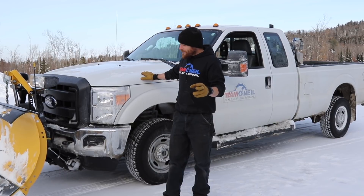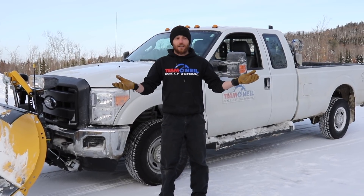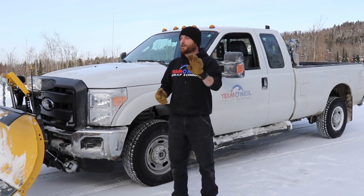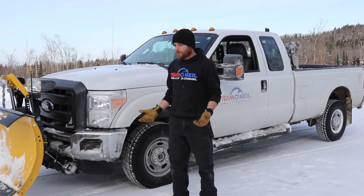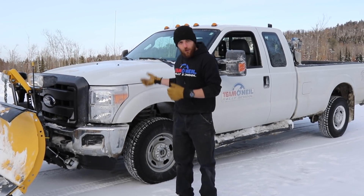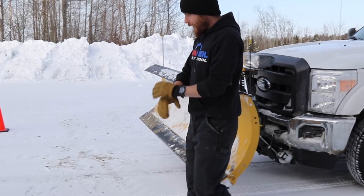First test: two-wheel drive, no ABS. Second test: four-wheel drive, no ABS. And then, just because it's the internet and people are going to say 'turn the ABS on,' third test will be two-wheel drive with ABS on, and the fourth test will be four-wheel drive with ABS on. To disable traction control, ABS, and stability control, I've pulled the necessary fuse. I'll put it back in so that ABS and everything works just as it would from the factory.